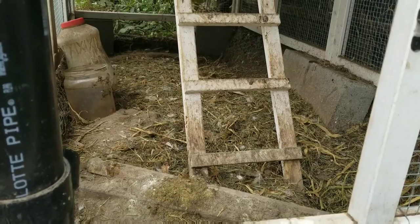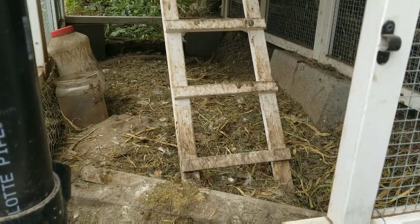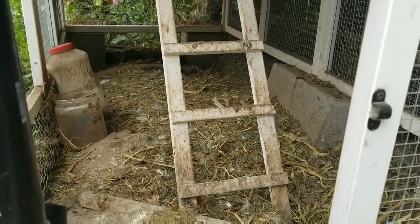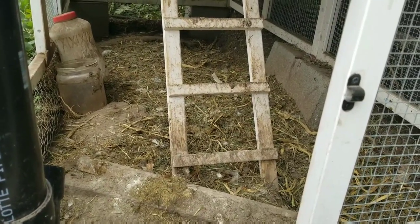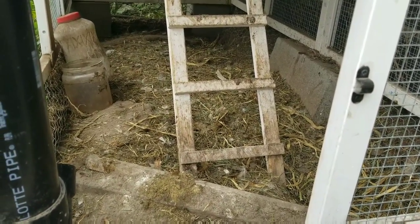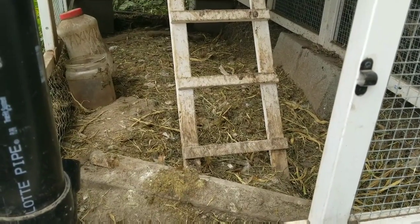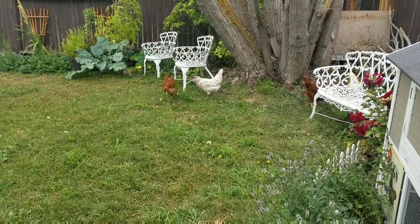There's some corn cob and stuff like that, but you can see that over the course of the summer it has become just kind of a yucky dust bowl. So we're gonna scrape all that out, throw it in the compost, and put in some fresh sand for the girls — I think they're gonna love it.